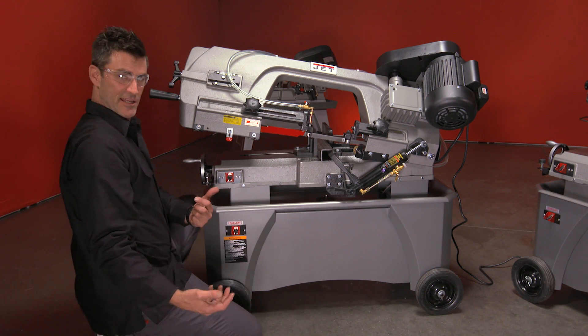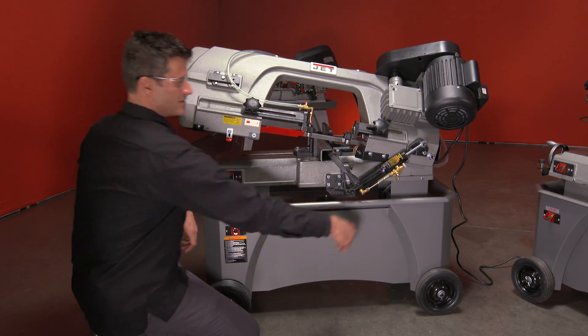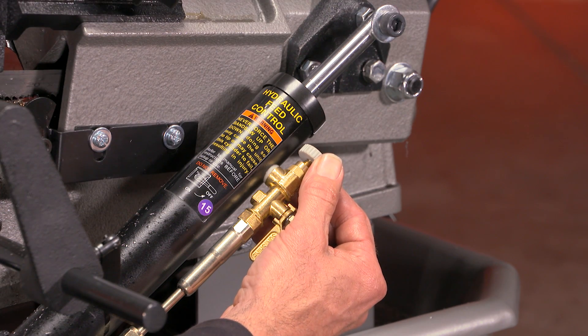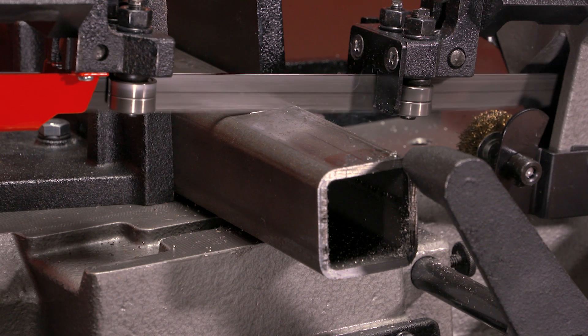Let's crank it up. Turn on your machine, turn on your coolant, let your valve go down. This is your adjustment so you can set the speed you like. And at that point, you're off and running.